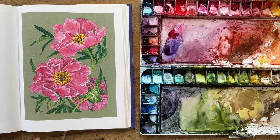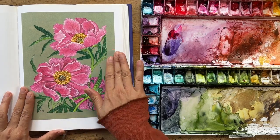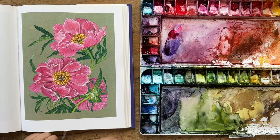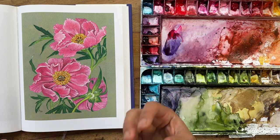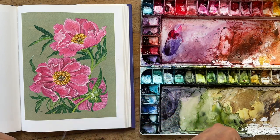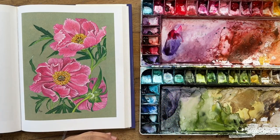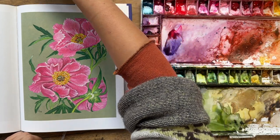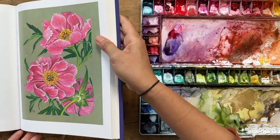Let's get started right away, looking at a beautiful peony reference illustration. We're going to try to recreate this, and I love it because it's got a lot of beautiful bright pink. It actually reminds me a bit of the Chinese and Asian way of painting peonies. Peonies are very popular in traditional Chinese art paintings.